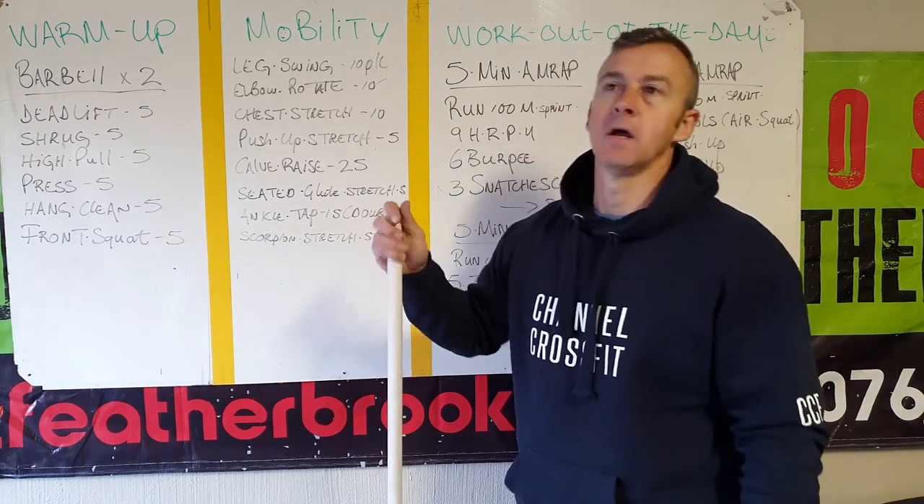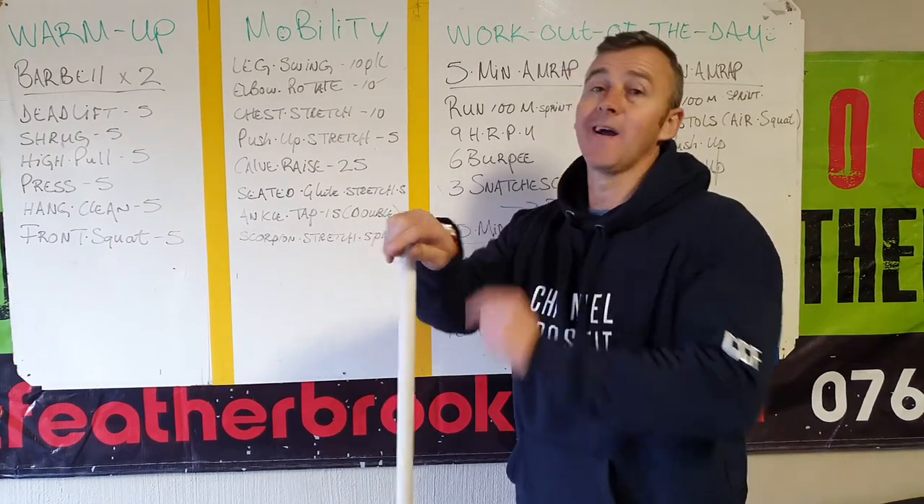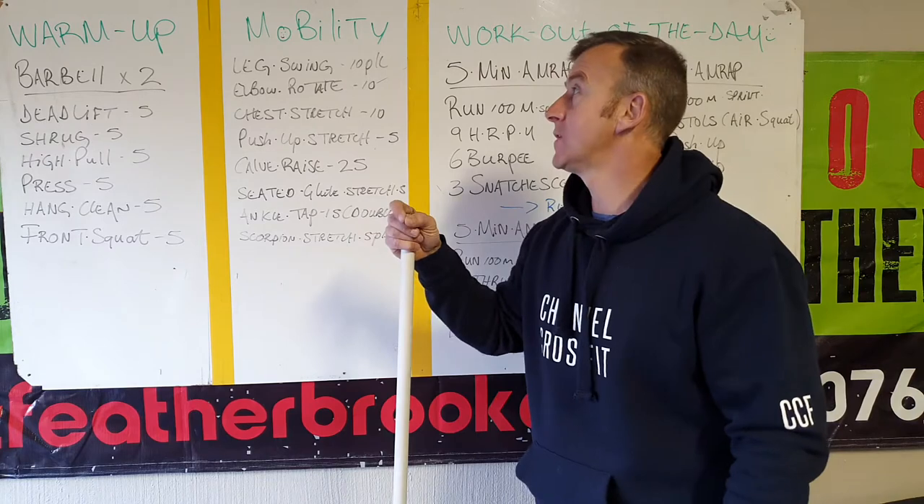Good morning CrossFit. I hope it's going good. Today is Wednesday, the 3rd of the 6th.